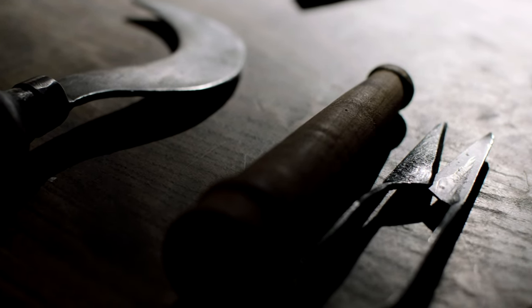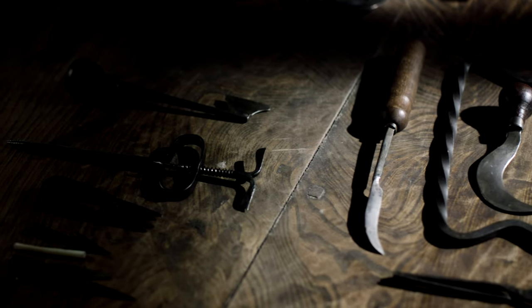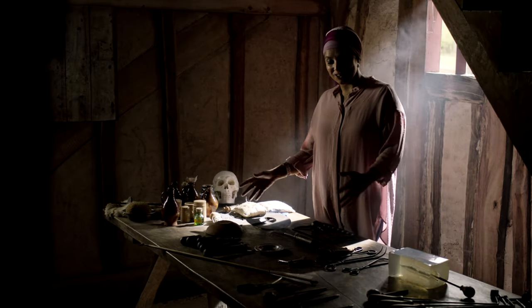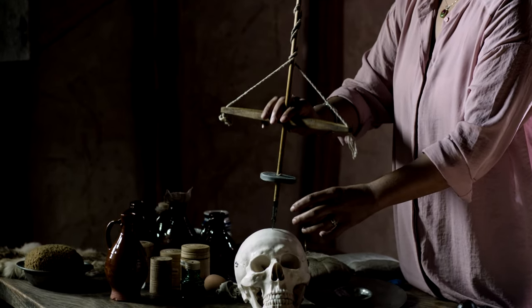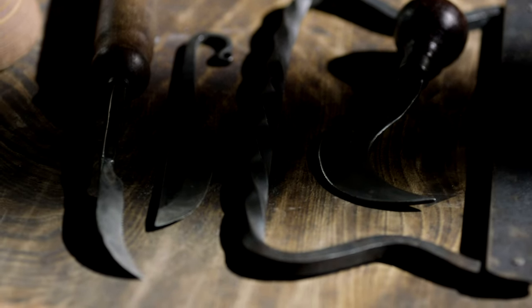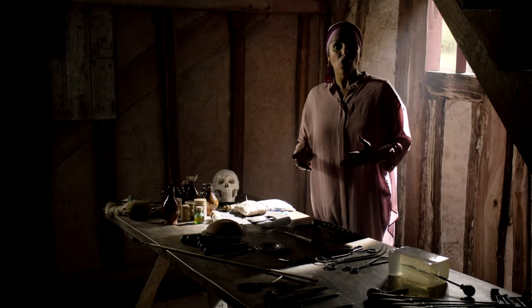From cutting hair to removing limbs on the battlefield, the job of a barber surgeon was varied, and so were their tools. Six hundred years ago, surgery was very different from today. For amputations, one piece of kit was used to cut through the skin, then a saw to get through bone. Believe it or not, another instrument was used for neurosurgery — but what they didn't have was anesthesia. Despite carrying out major surgery, barber surgeons had no formal training. What they learned, they learned on the job, and the place where they practiced the most was the battlefield.